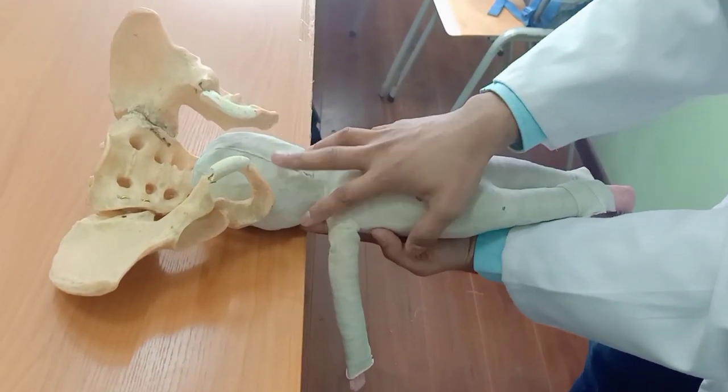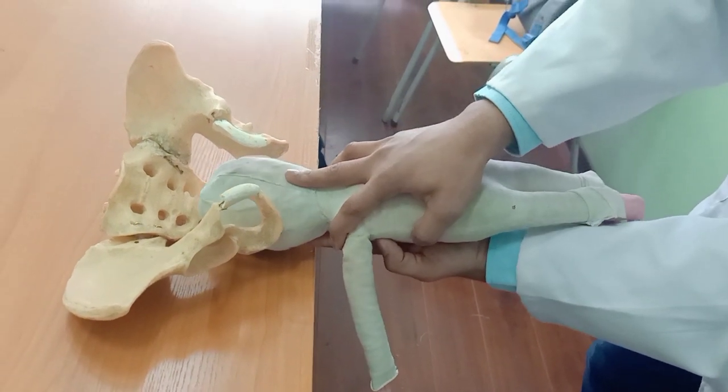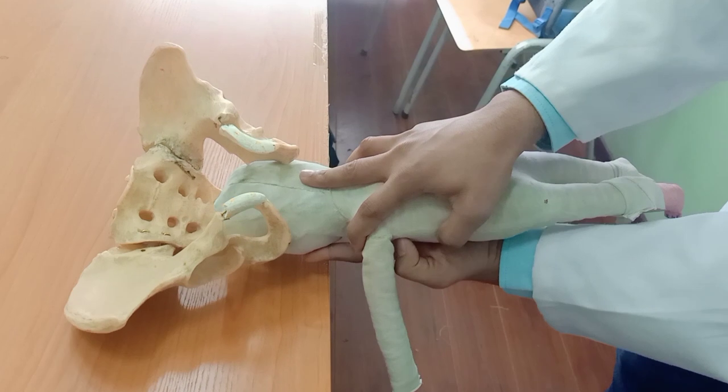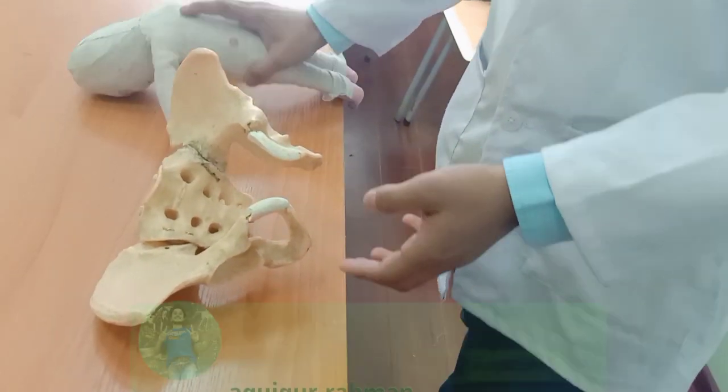With the right hand we apply traction, and with the left hand we flex the head like this. And thus delivery of the fetus occurs.